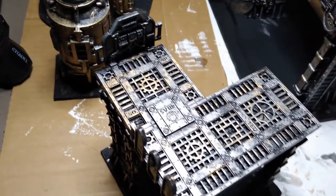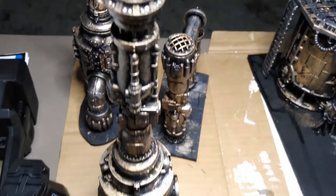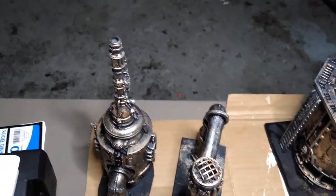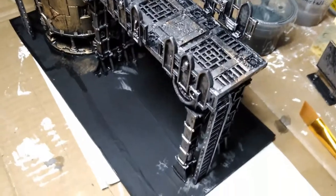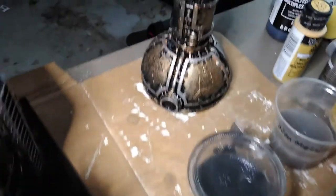Here's a quick pan shot of all the terrain pieces once the main paint job is done. Still need to paint the bases, but I'm really happy with how this came out. It doesn't take long at all to paint all six pieces and get this weathered, rusty metal effect. I think this will look great on the tabletop when the game's in motion.